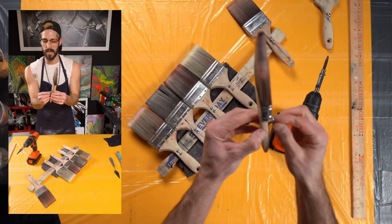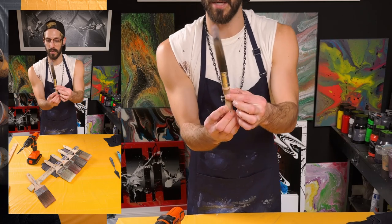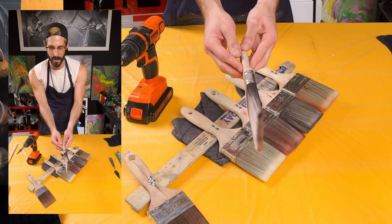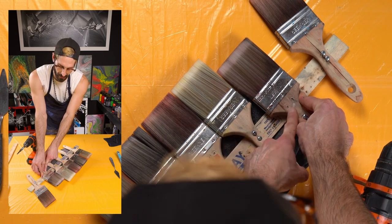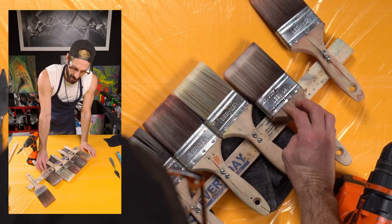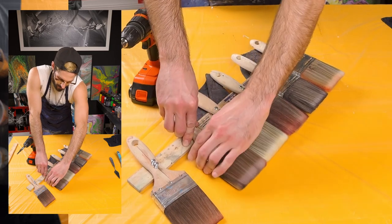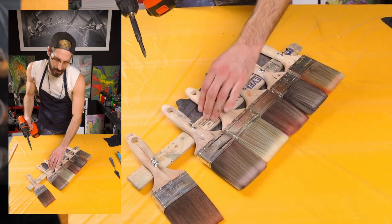For the screw length, it really depends on how thick your brush handle is. These screws are almost an inch but they won't go all the way through. What I had to do is put them through the handle. A slightly thicker screw would be a better fit. Next time I do this I'm going to get longer screws and go through higher up on the handle — that's really how you want it. For now this way still works, it's just a little less sturdy.